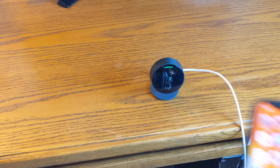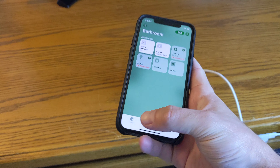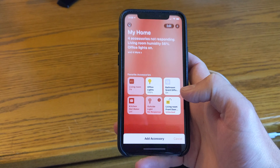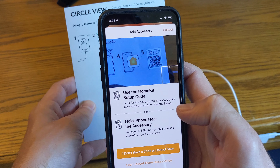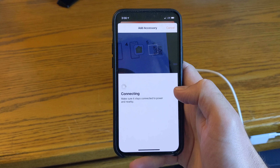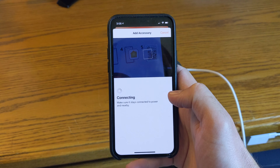Setting up the Logitech Circle View is super easy. This camera is specifically built for HomeKit Secure Video, and as a result, Logitech has completely cut out the need to use the third-party Logitech app that you needed for the Circle 2 for things like firmware updates. Once the Circle 2 was set up with HomeKit Secure Video, users no longer needed the Logitech app, but now all of it is handled through the Apple Home app.